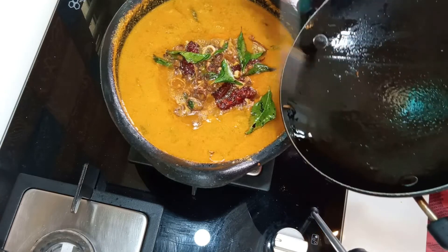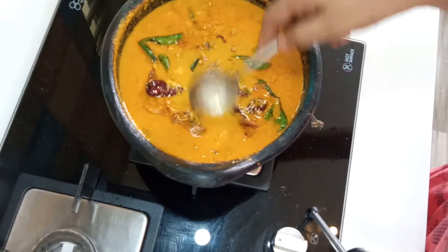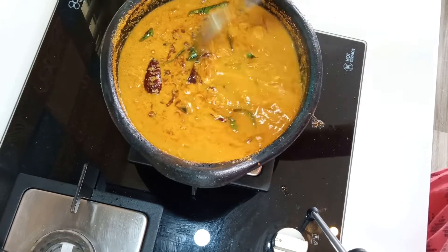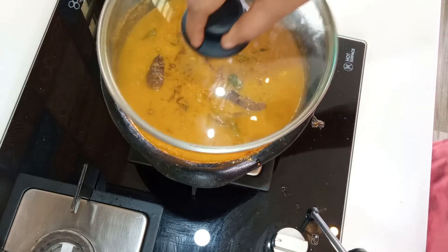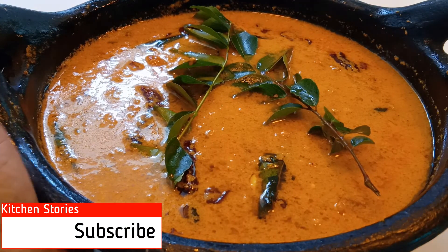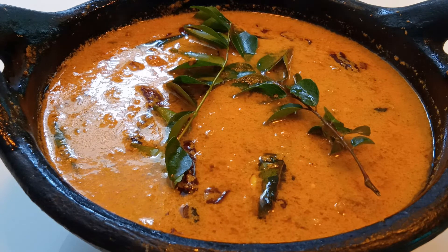After a warm day, we will add a little bit of curry to make the curry. Now we are ready to cook this dish. This dish is very tasty. Please like, share and subscribe to my channel. Thank you!